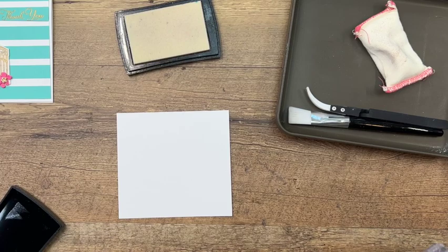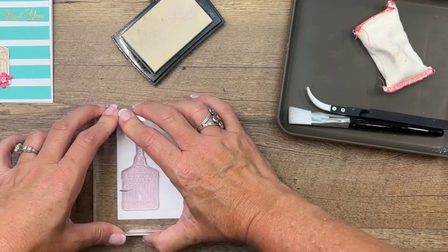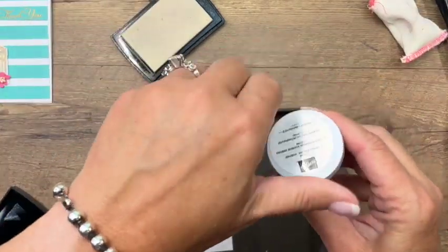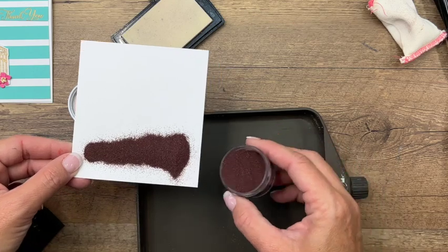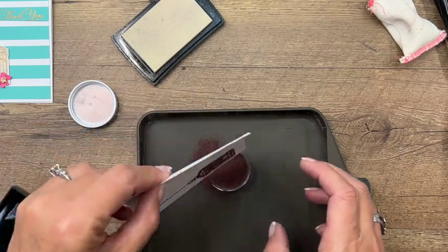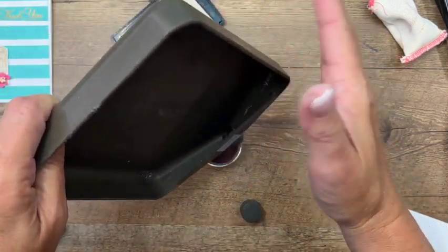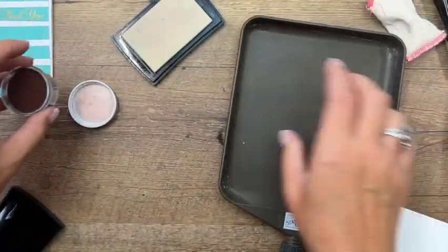Get your stamp back on the block and stamp it in Versamark one time on this side first. Now bring over your little catch-all plate and we're going to sprinkle that copper right on there. If you can get it back in the pot, good job; if not, that's what this little well is for. Unscrew it and get all your powder back through that little funnel.